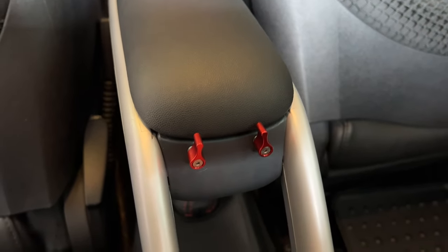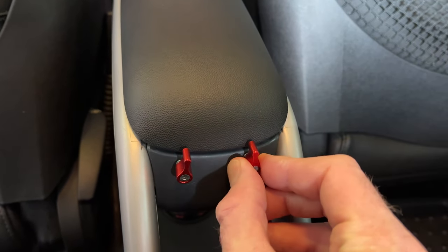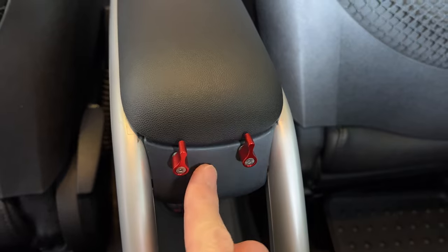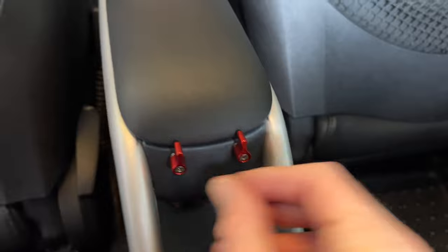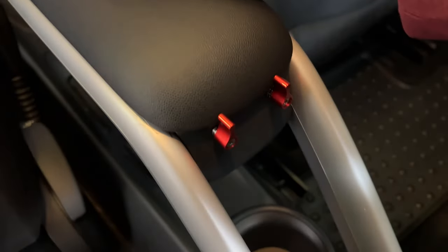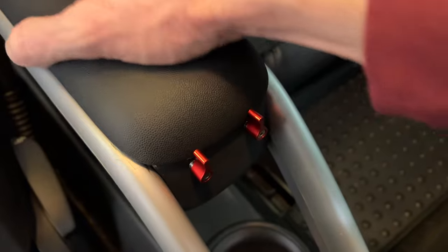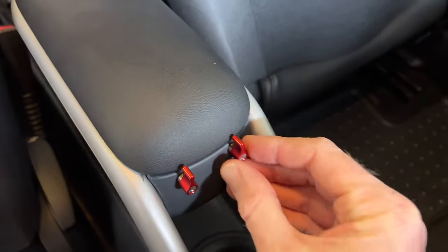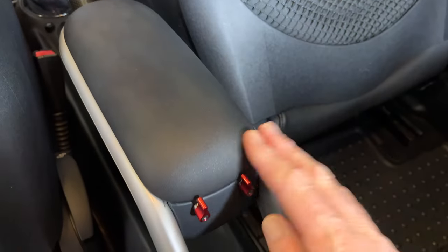I went to the hardware store and got a couple of bolts so I could bolt them on the other side — probably didn't even need them because I made the hole so tight that they threaded through really nicely. There's a spring there so if you really push on it hard it will move a little bit, but for the most part it keeps that thing nice and shut, which was always the issue.